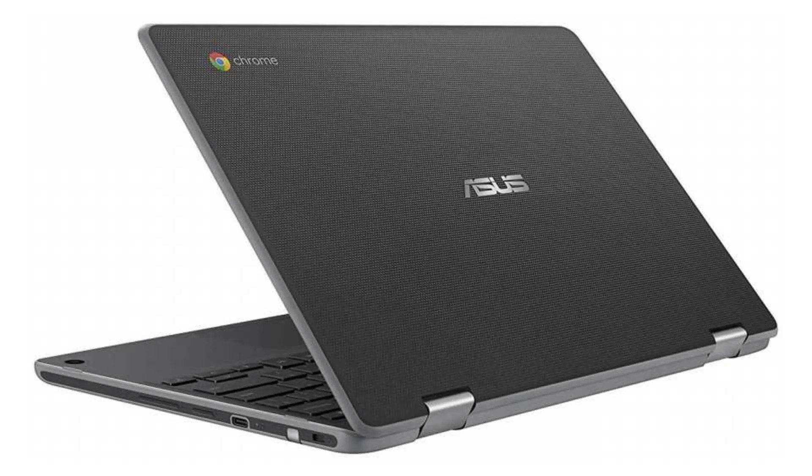It comes with a fanless dual-core Intel Celeron N4000 CPU and an 11.6-inch 720p anti-glare touchscreen display. It has 4GB of RAM and a 32GB SSD.